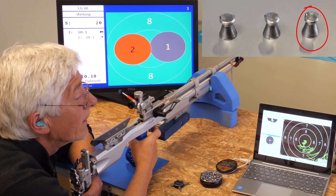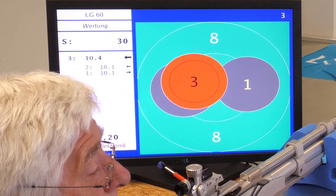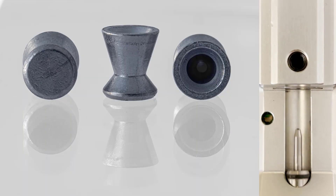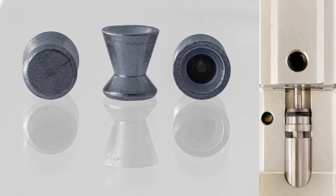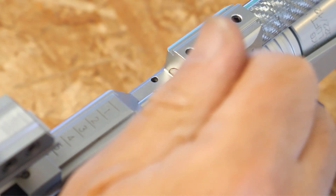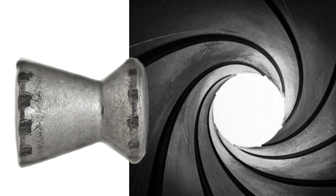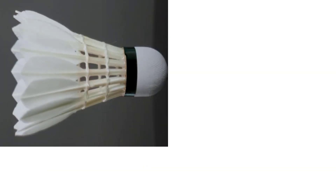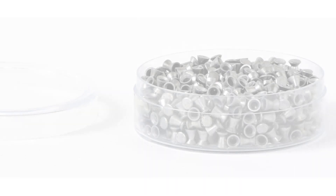Why is the Diabolo so resistant to deformation? We assume that the calibration during loading is the secret. When the double cup made of soft lead is pushed into the rifling of the barrel, any deformations are smoothed out and largely ironed out. Only when the loading lever is closed does the Diabolo take on its final shape — minor irregularities are straightened out by the rifling of the barrel. And because the Diabolo, like a shuttlecock, is considerably heavier at the front, the top-heaviness pulls all spinning movements back into the axis.